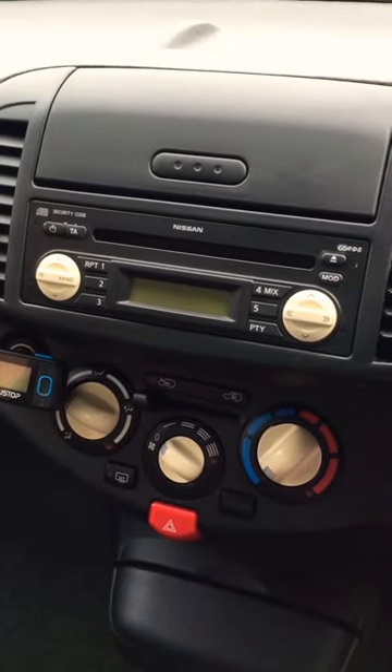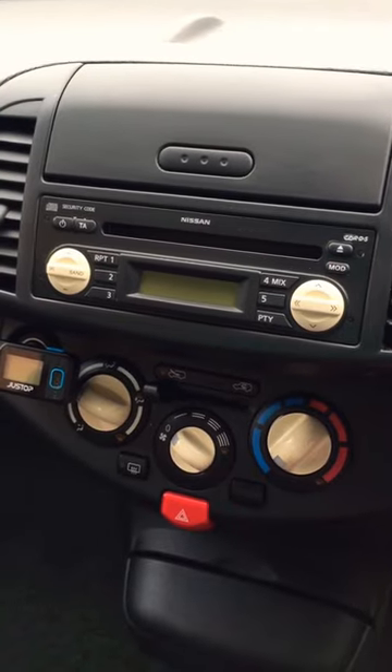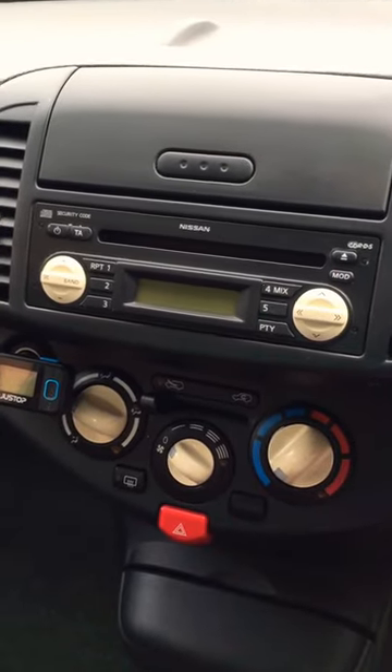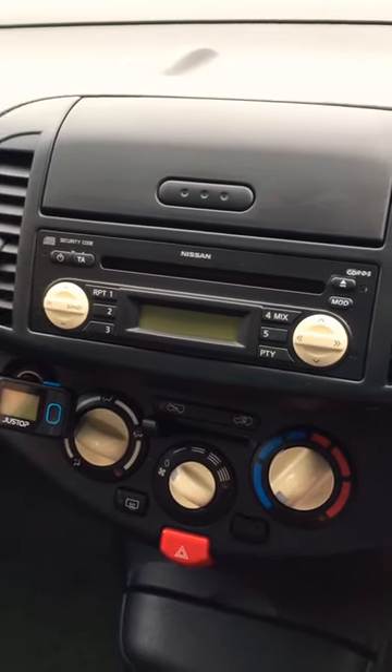Hi guys, welcome to the channel. So today I'm going to show you how to unlock a Nissan Micra radio when it's displaying for a radio code. Now this is just a temporary fix, but it's a nice easy trick that I learnt not so long ago. So I'm going to go ahead and show you that now.